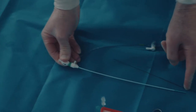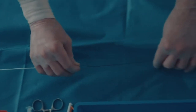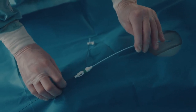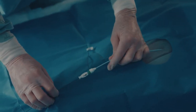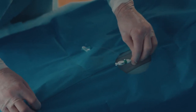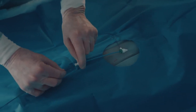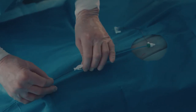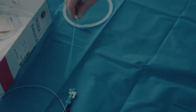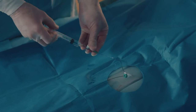Make sure that the dilator of the introducer is securely fastened. The click is heard and felt as the dilator is fastened to the introducer hub. Insert the introducer over the guide wire. Make sure that the dilator stays fastened inside the introducer until the introducer hub gets in contact with the skin. Then remove the dilator over the wire.